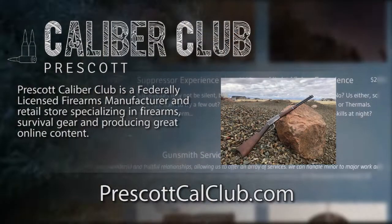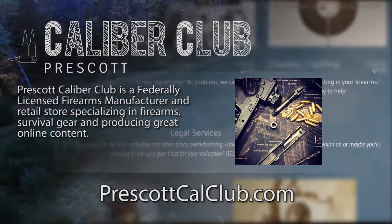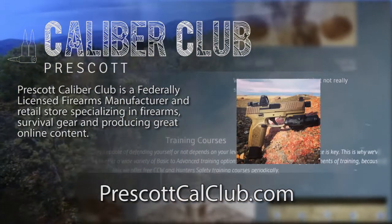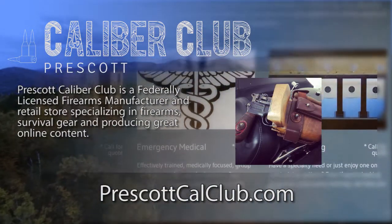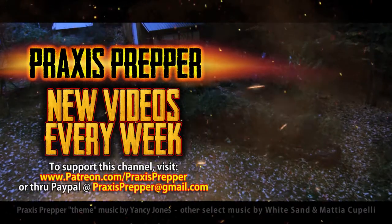This episode has been brought to you in part by Prescott Caliber Club and Jeske Defense Strategies. Prescott Caliber Club is a federally licensed firearm manufacturer and retail store specializing in firearms, survival gear, and producing great online content. If you want to thank them for supporting this channel, go check them out at PrescottCalClub.com. Please subscribe and tune in every week for new videos. And if you'd like to support this channel, you can do so through Patreon or PayPal.